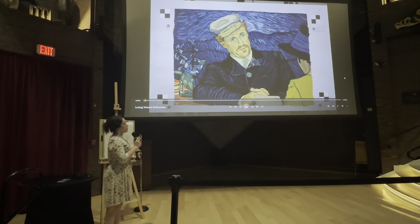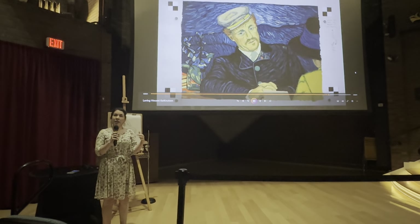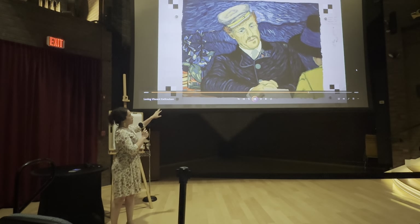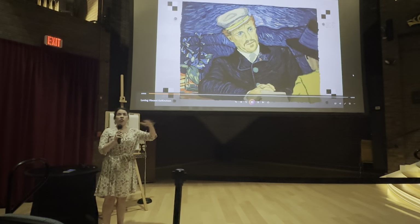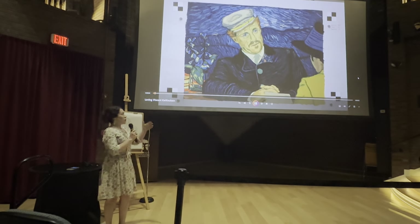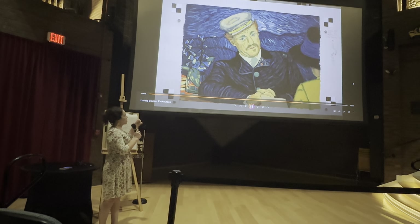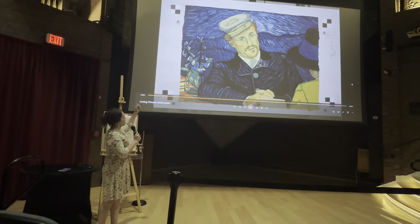You wouldn't necessarily have to start over on the frame exactly — there would still be a little bit of that ghost image behind. In this scene particularly, it was a pretty still scene, not a lot of action going on. The characters, Dr. Gachet and Armand, are having a conversation, so there are just little bits of body movement going back and forth. I'd be able to scrape away the paint very easily and then reapply it.